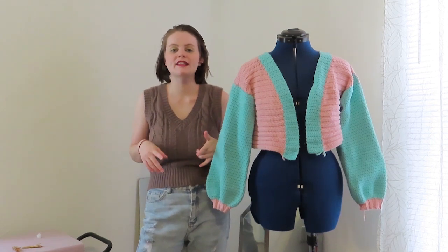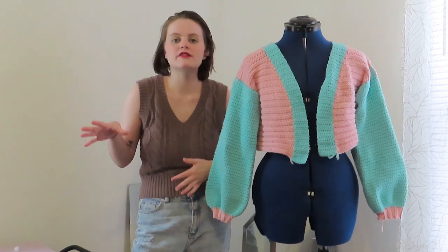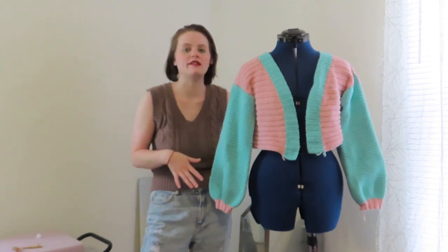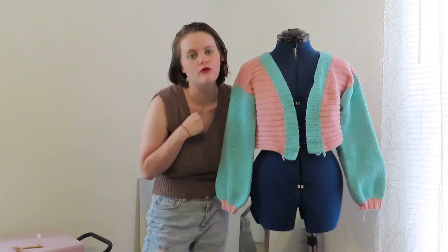Today I wanted to take some of my older, unfinished, unloved, unworn projects that I have crocheted in the past and unwind them and return them to their cake form.